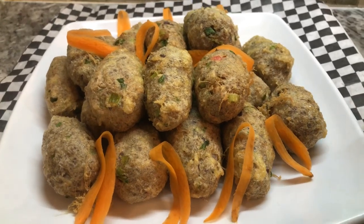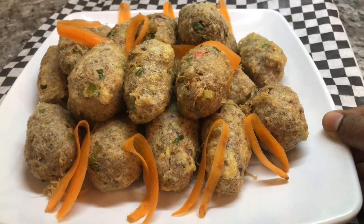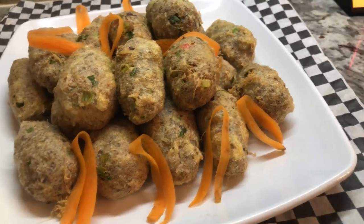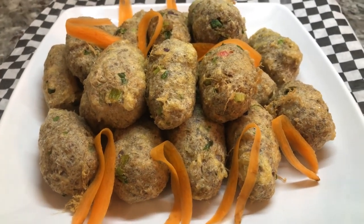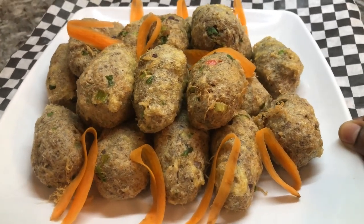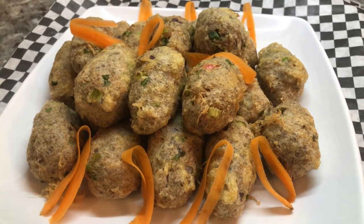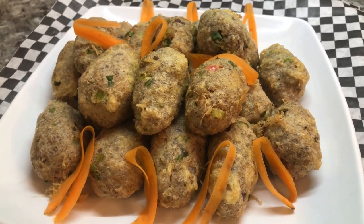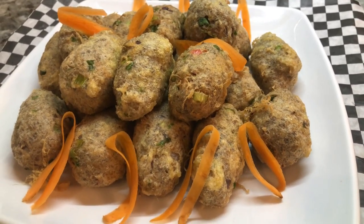Hi YouTube family, a special good night to each and every one of you. Hope you had a wonderful day today. It was raining all day for us, and I was in the mood for something very warm and comforting. I was thinking soup, but then I changed my mind and said I can make some smoke herring fish cake, dal and rice, and a few different vegetables on the side — that would comfort me so well on this rainy day.